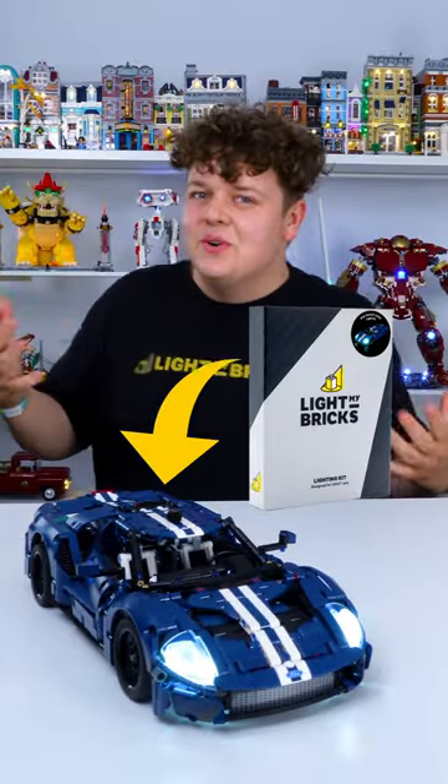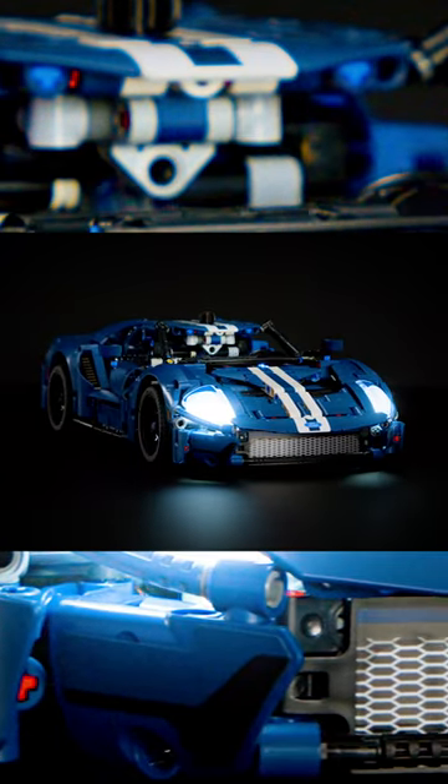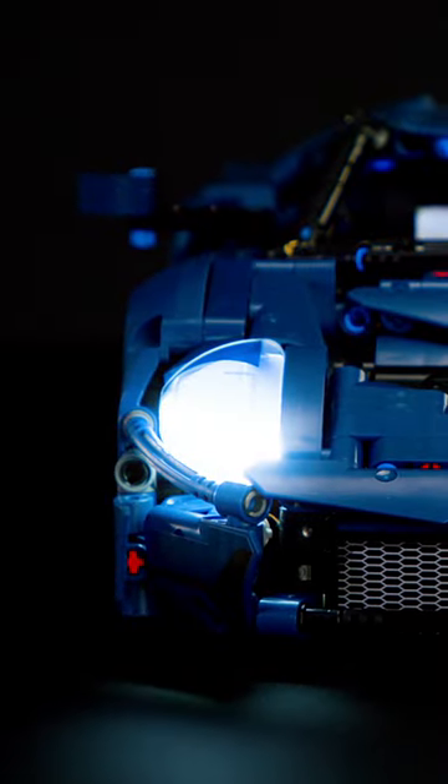The new Ford GT lighting kit is all ready to go, so let's check it out. Of course, we lit up the headlights and they look great being diffused by that Lego piece.